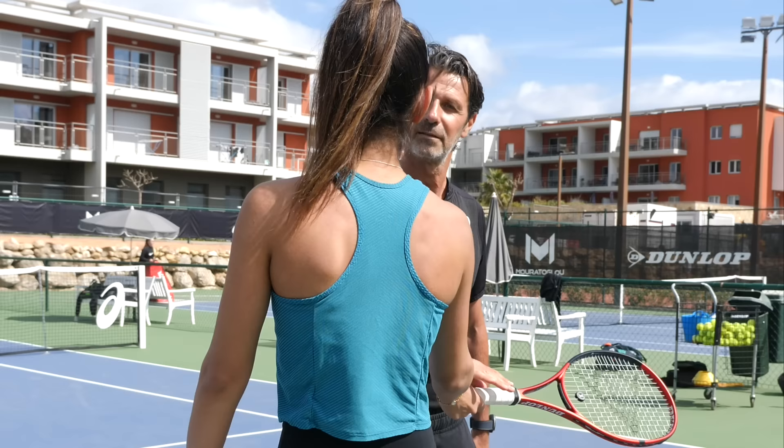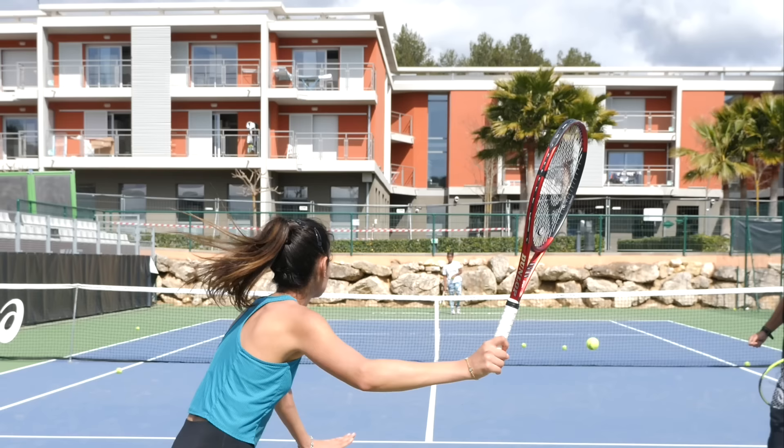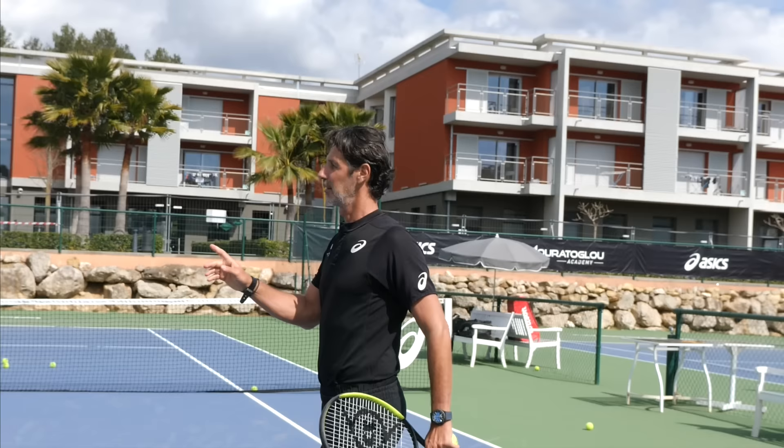Let's do it. She's very good because she gets it straight away. First of all, it's ten times better. I don't know how you feel, but it looks really good. Get ready.